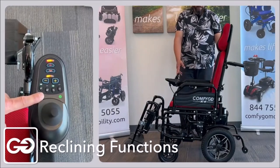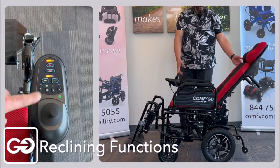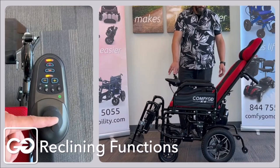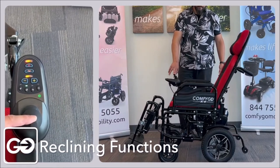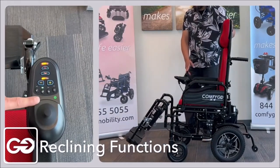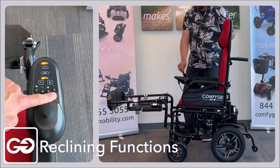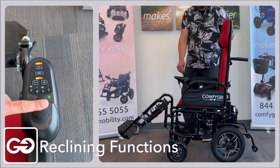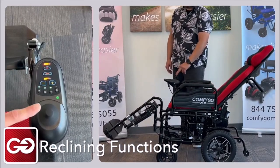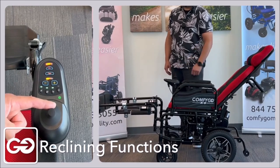Now we're going to change the control to the backrest by pushing this button in the middle. When we do that, the two legs turn off and our backrest turns on green. The same thing applies — using the controller, we can lower and raise the backrest. Another feature of this controller is the ability to group the legs with one press of the square button, which controls both legs together, or one more press of the square button to group all three together. Now the backrest goes down and the leg rests rise up simultaneously.